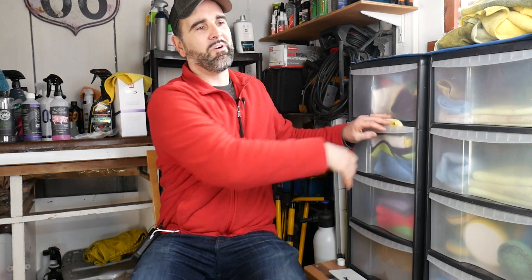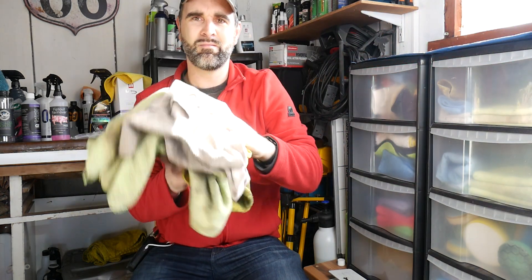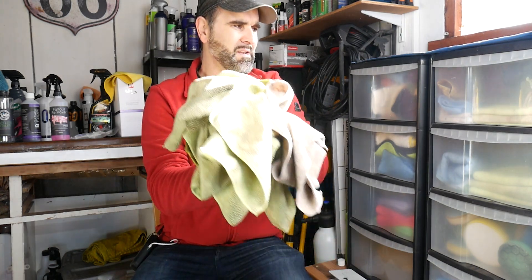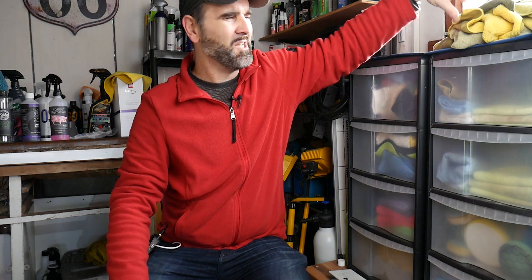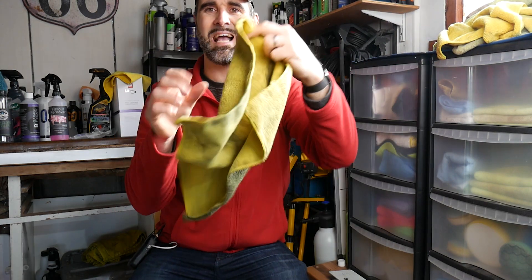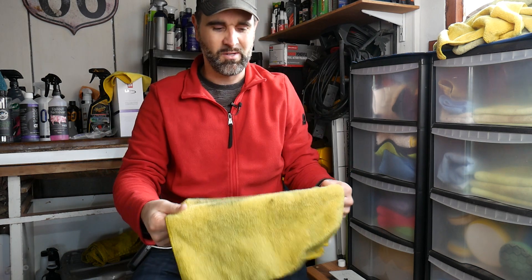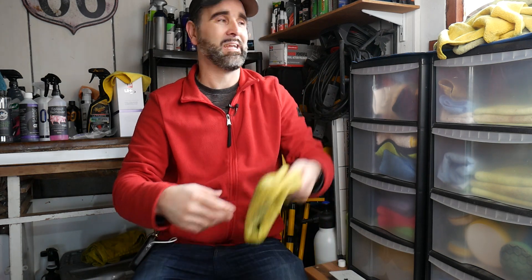Quick question: since I've not got a lot of space, do I really need to keep the extremely dirty towels — good for nothing other than cleaning exhausts, arches, engines, or catching drips — in an airtight box? Or can I just throw them in a carrier bag and free up one of these drawers? Let me know below.